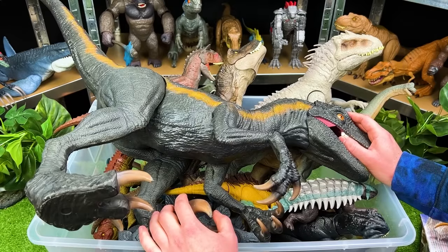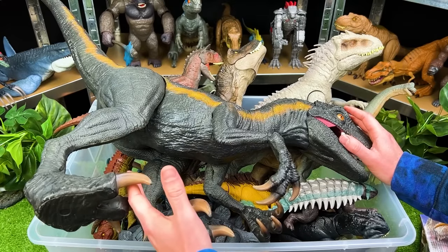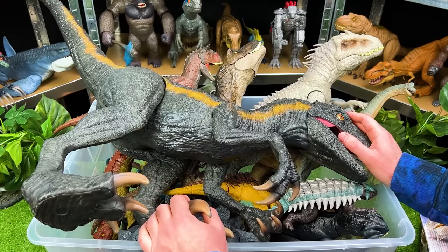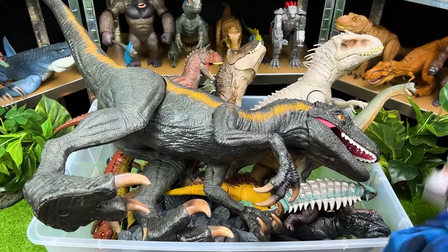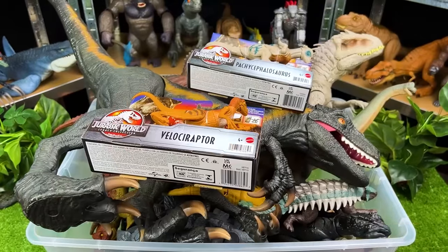Welcome back to the Amazing Dinosaurs channel. Today we are checking out my collection of Jurassic World predators versus herbivores. Let's get started with these brand new ones that I just bought.